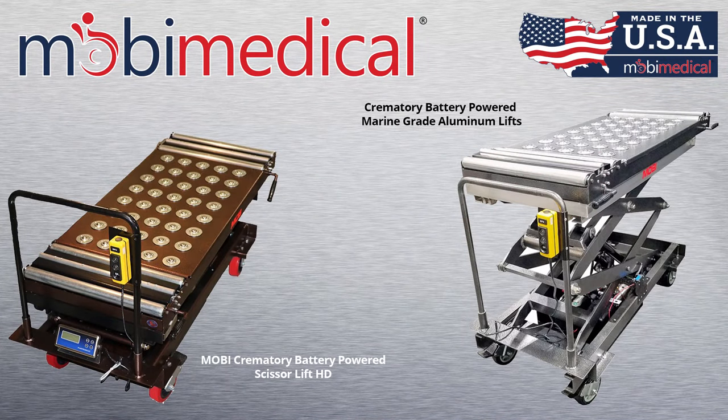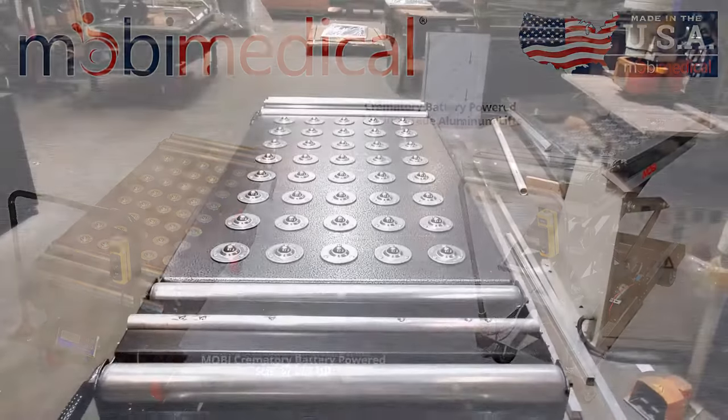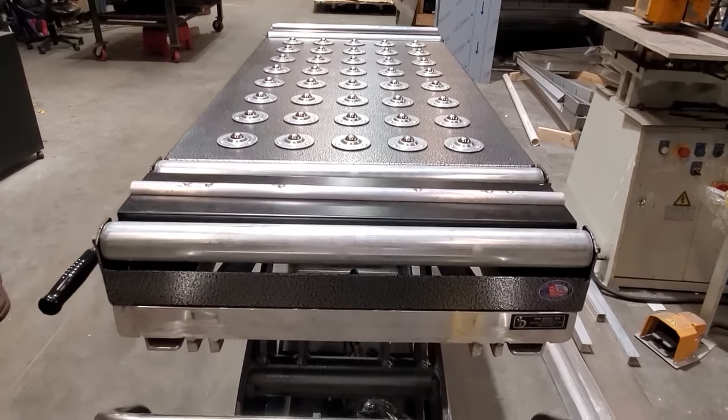Hi, this is Tom Stark with Moby Medical. Today we're going to look at our line of heavy-duty scissor lifts. We make this right here at our facility in Columbia, South Carolina.